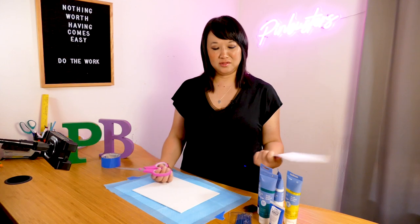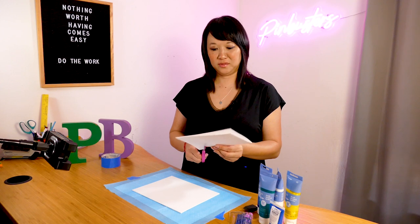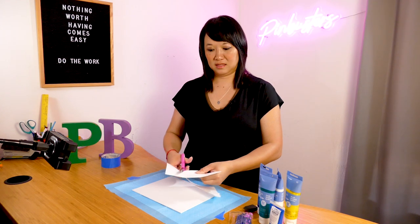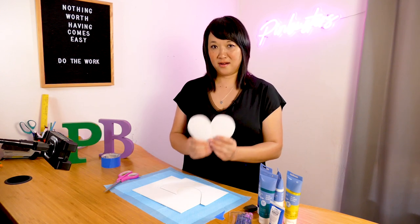So the first thing you're going to do is take a cardstock piece of paper and cut out a heart. I fold the paper in half just so that my heart looks even. I'll cut it like so. I've had a lot of practice since I had kids, so this is my heart.